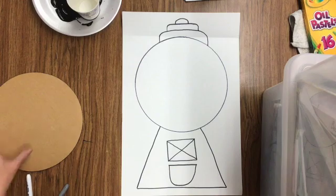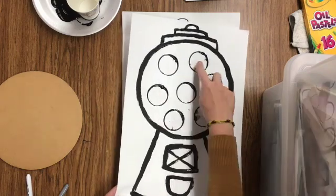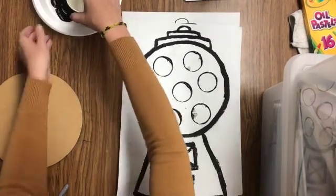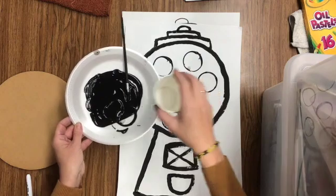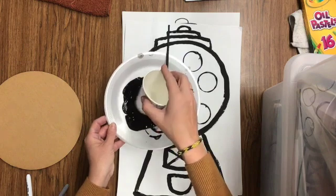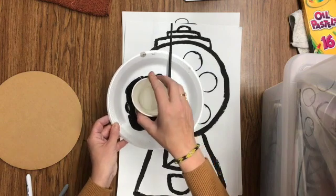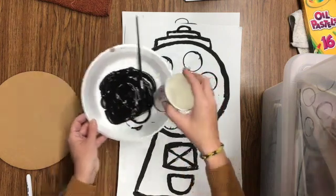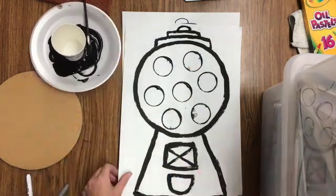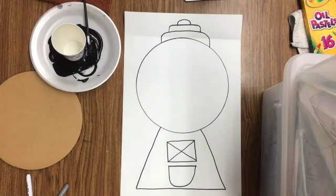The next thing we're going to do is make our circle prints using a cup and black paint. When you use this, be very careful because as you go from the plate to the paper it can drip. Hold it up a minute, make sure there are no drips coming off, and don't splash it around. Make sure the drips are gone before you do your stamp. Sometimes drips happen and that's perfectly fine — that stuff happens when you're doing art. Watch me first so you know how to do your prints.